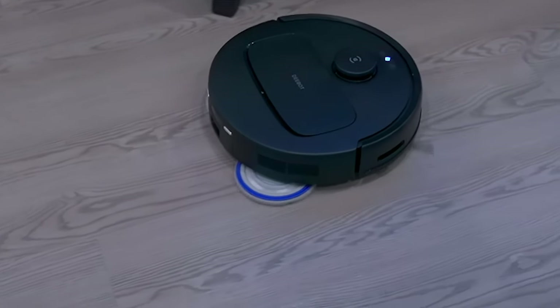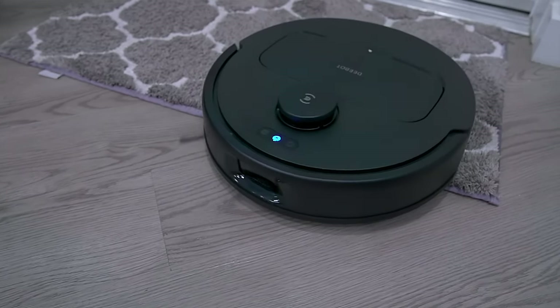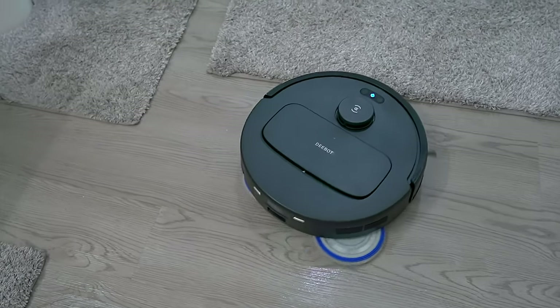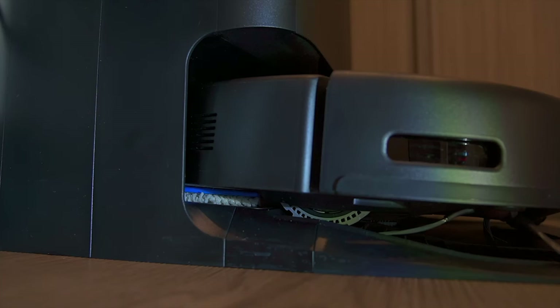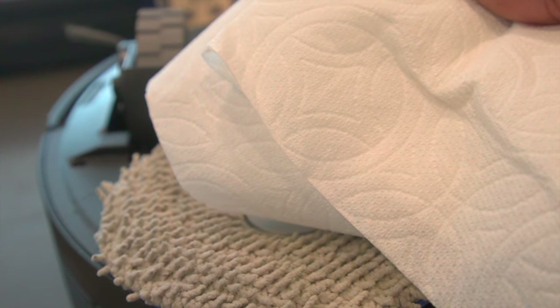The app lets you set up schedules and watch the robot navigate your house in real time. It goes underneath coffee tables and entertainment centers as long as there's enough clearance. With the True Edge mopping system it cleans the bottom of baseboards and finds spots you'd normally miss with a broom or mop. When it detects carpet, it automatically raises the mop and switches to vacuum mode. You also don't have to worry about mildew on the mop heads — the N30 has a drying system you can set from two to four hours.